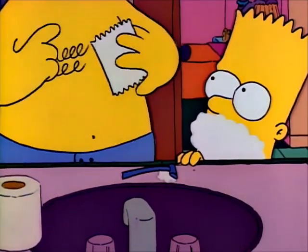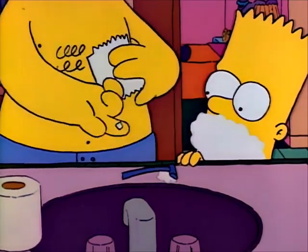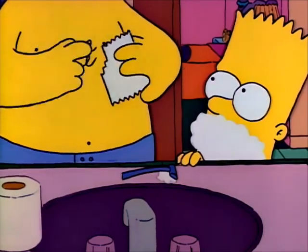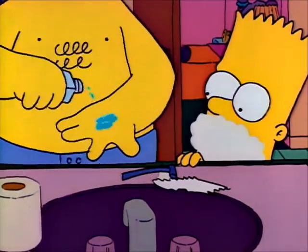Next, we take some toilet paper, tear off some teensy little squares, and stick one there, and there, and any place you're bleeding. There, and there.